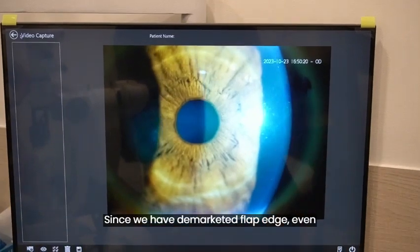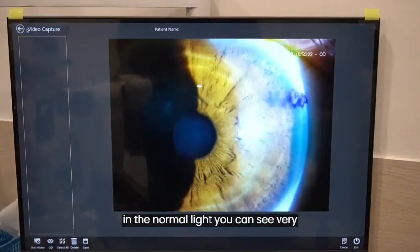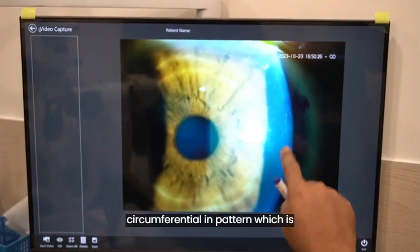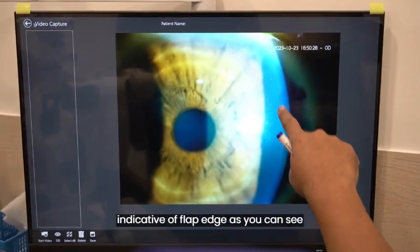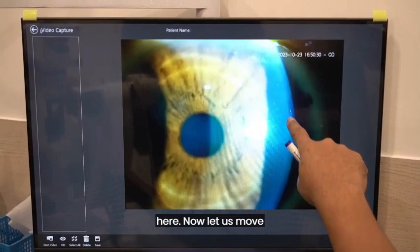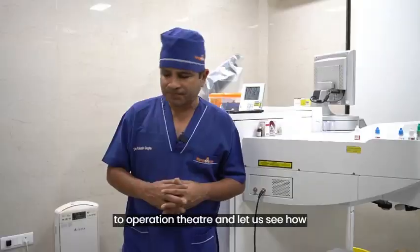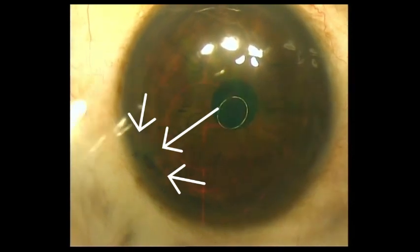Since we have demarcated the flap edge, even in normal light you can see very faintly there is a line which is circumferential in pattern, which is indicative of the flap edge as you can see here. Now let us move to the procedure and see how to lift this flap.